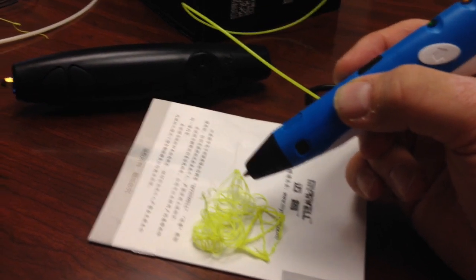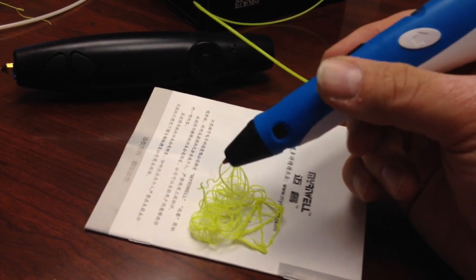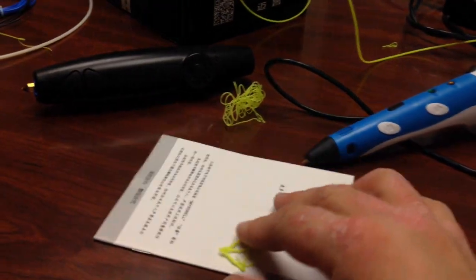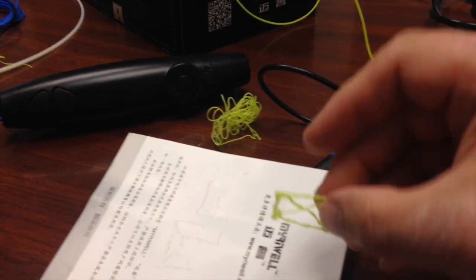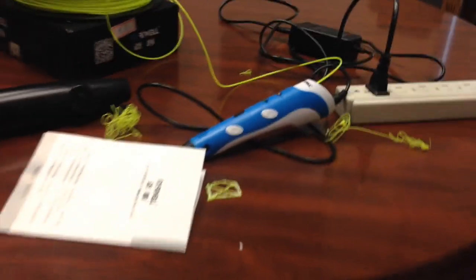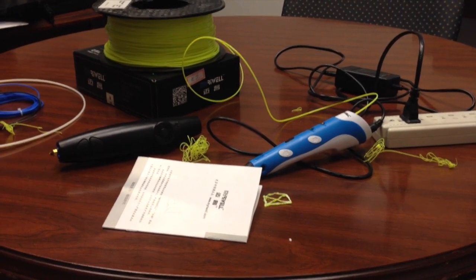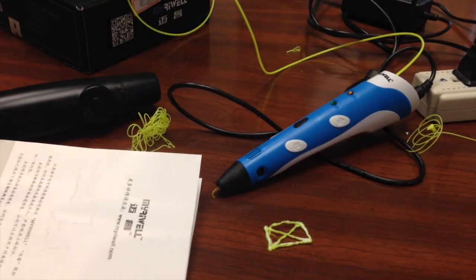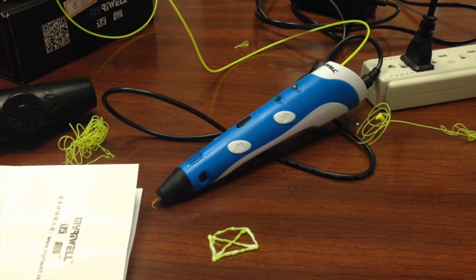It never has a moment where it seems to have to stop to reach temperature again. This was a quick unboxing and hopefully worthwhile review. Here's the one object I created just in the span of this review. Please leave any comments and I'll be sure to reply regarding what we're finding out with this pen. I've got about three others on order, so we'll be looking at a number of 3D pens soon.